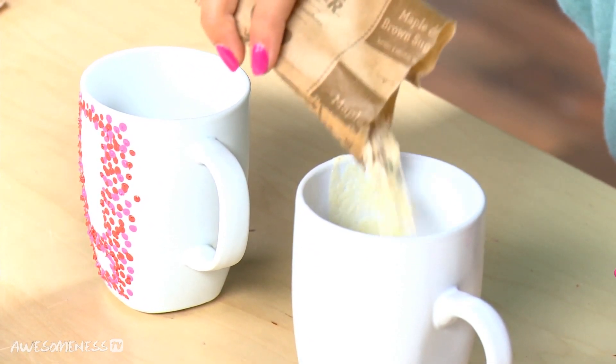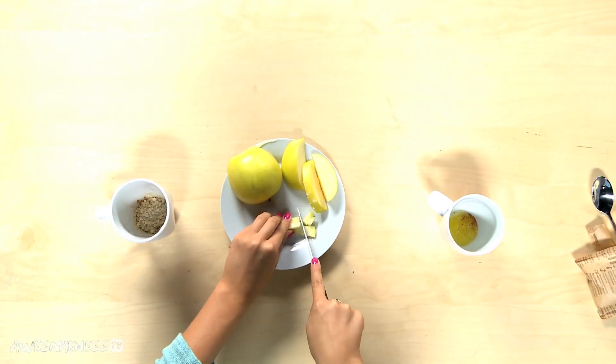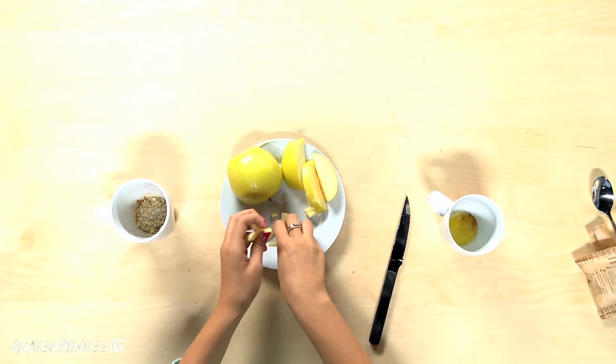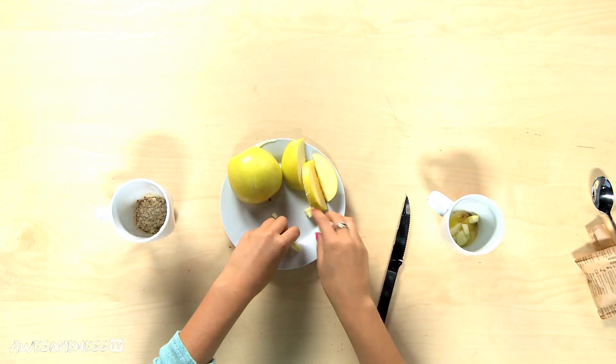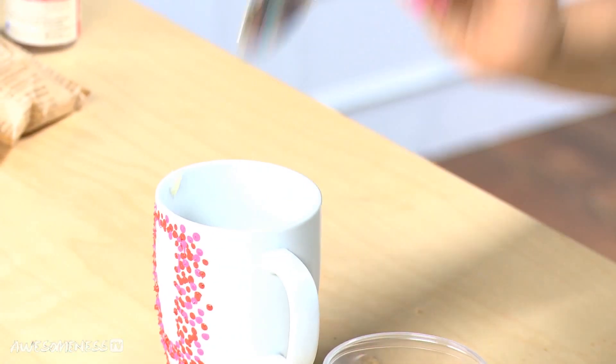Don't worry about being too precise — this recipe kind of works itself out. In the other mug, you're going to put your apples. I'm going to use about a fourth of an apple. You're going to cut these down a bit and throw them in your mug that doesn't have the oatmeal in it. So now we're going to take our brown sugar and our granola — a tablespoon of brown sugar in both mugs, and then in the mug with the oatmeal, you're going to put some granola.